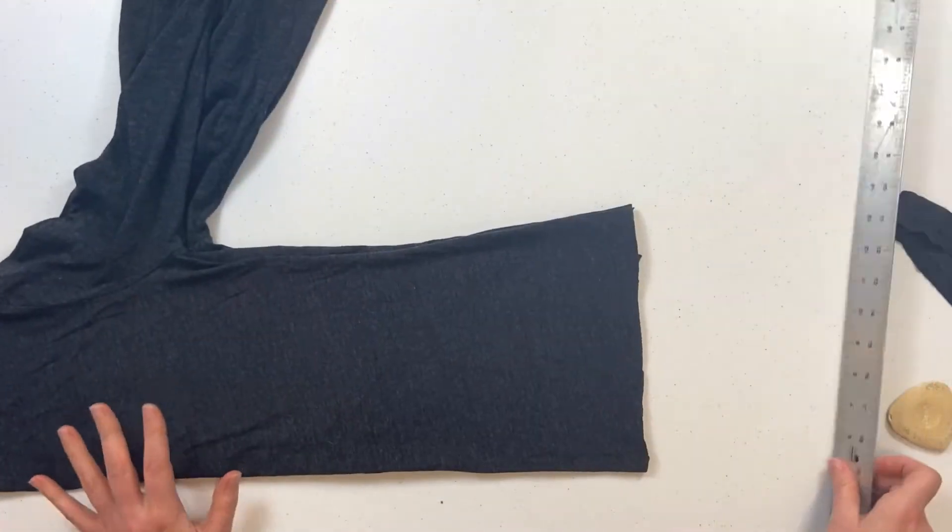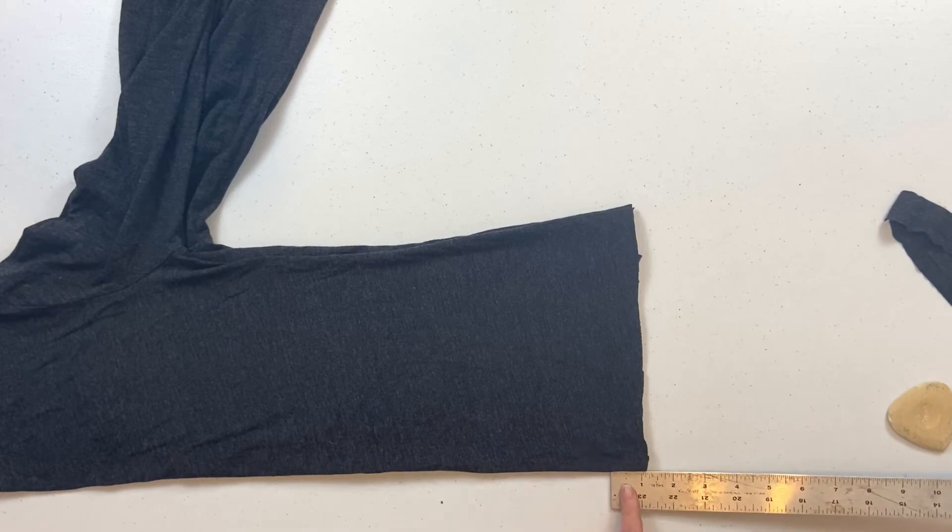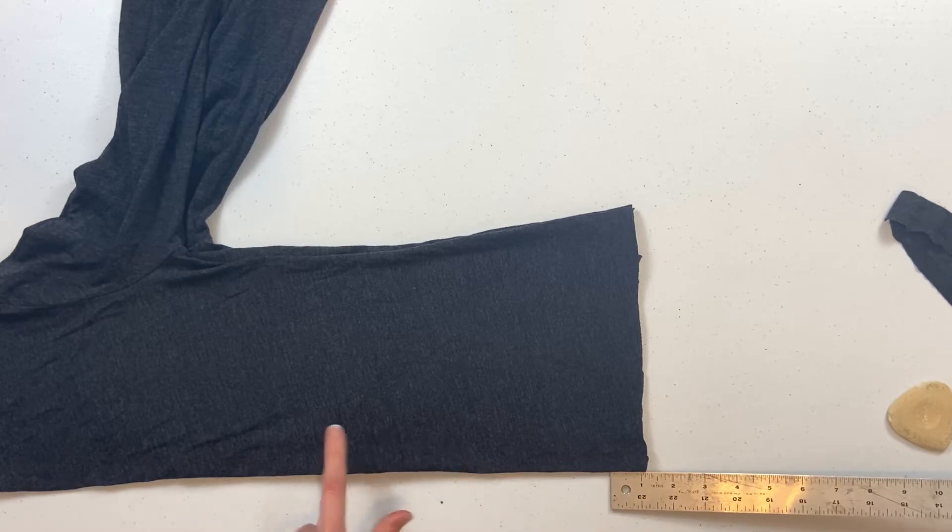Now we're going to measure one inch and we're going to cut into one inch segments all the way up the shirt.